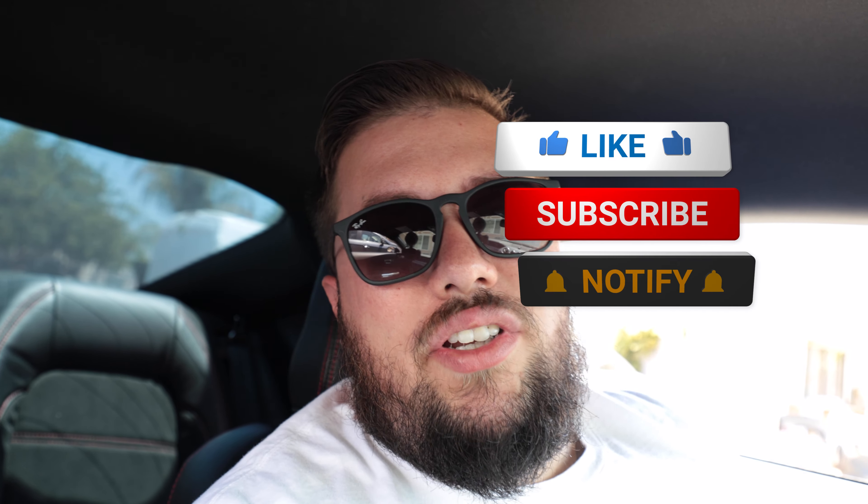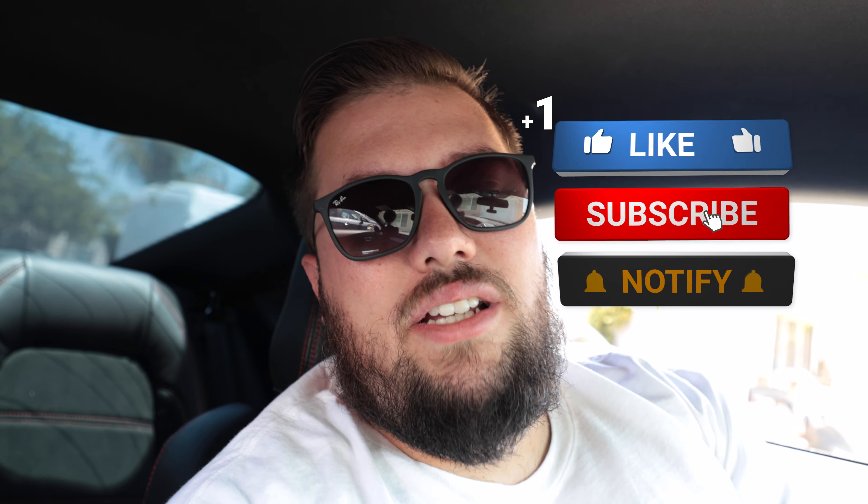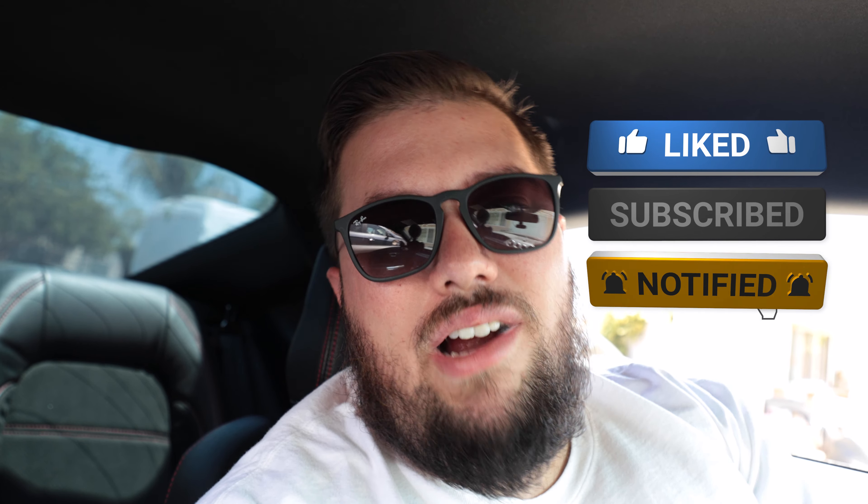What is up, you guys, welcome back to the channel — hopefully each and every one of you is having a great and amazing day. Take five seconds, go ahead and smash that thumbs up button, and if you're not subscribed already please consider doing so — it helps the channel tremendously. With that being said, let's go ahead and get right into today's video.